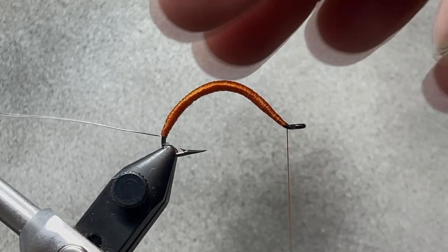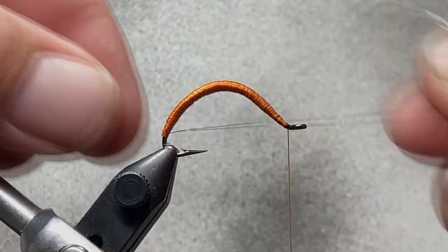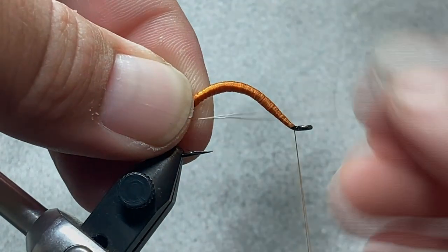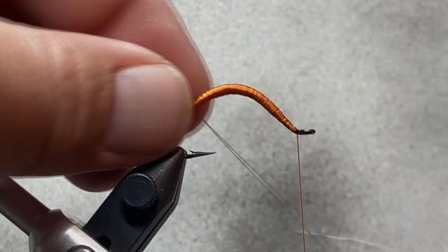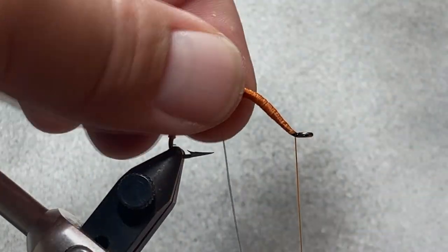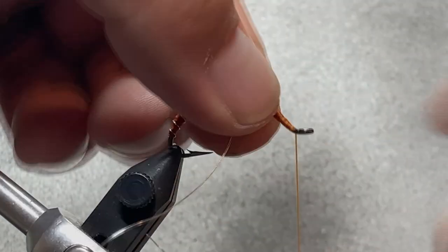We've got a pretty nice smooth body. It could be a little bit smoother but it's a worm — you're not going to get it absolutely perfect, and the rib is going to help take care of some of that. Go ahead and wrap the rib like you would normally wrap a rib on any nymph — kind of like palmering it. At the back of the fly I like those wraps a little closer together, and as I get to the center of the fly the gap gets just a little bit wider.